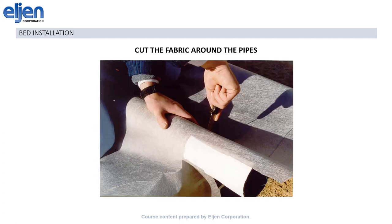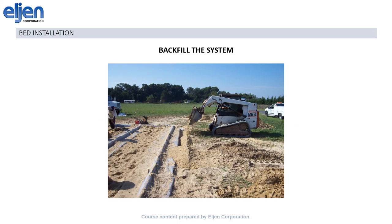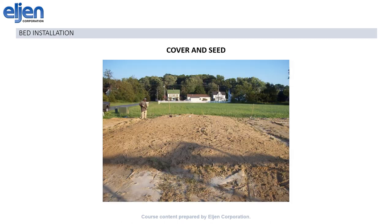Then cut the fabric at the ends of the rows so that it can wrap around the pipes. Then backfill. Make sure to bring the sand up to the level of the top of the module in the entire bed area. Then you can cover and seed.